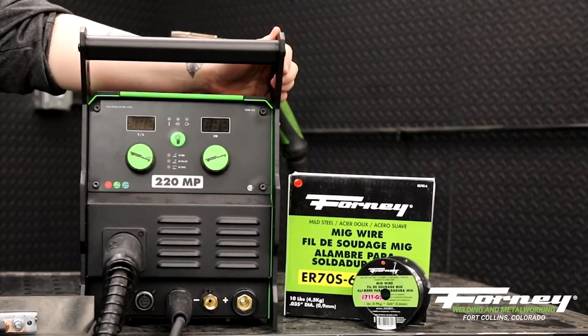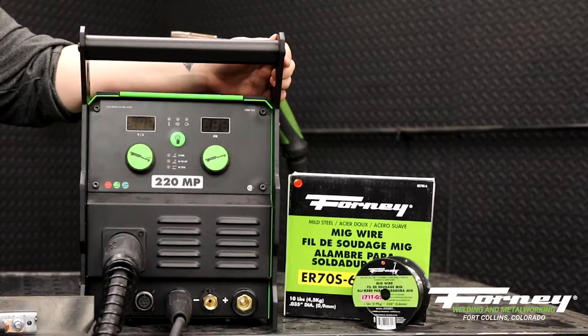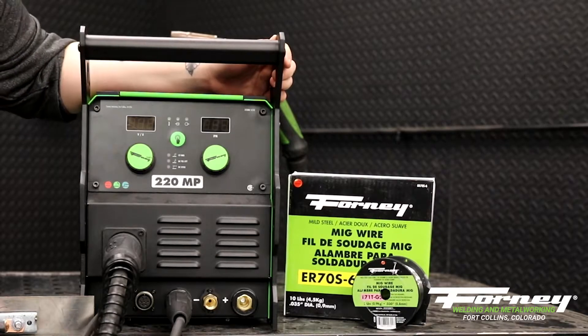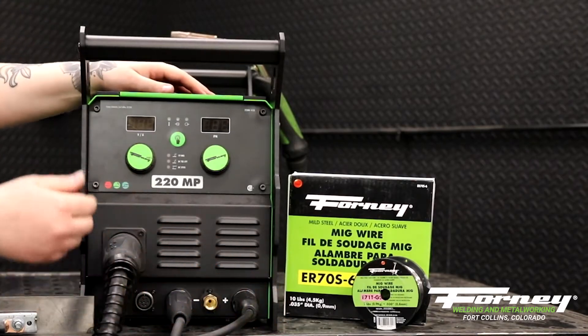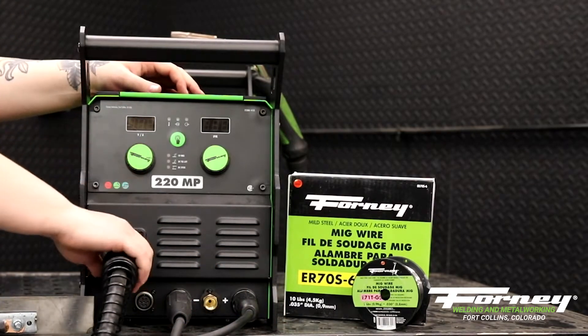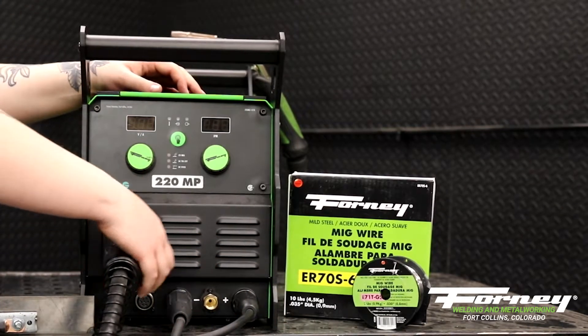And then to make this machine electrode positive, I need to put my polarity jumper into the positive terminal. This is my polarity jumper — put it into the positive terminal — and what that does is internally it tells the machine that this is my MIG gun and that it's going to be positive.